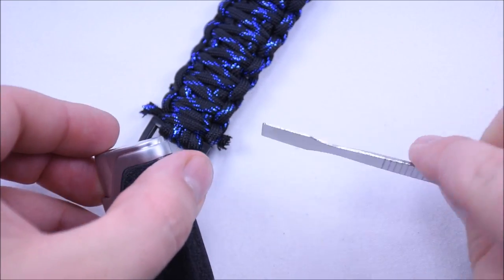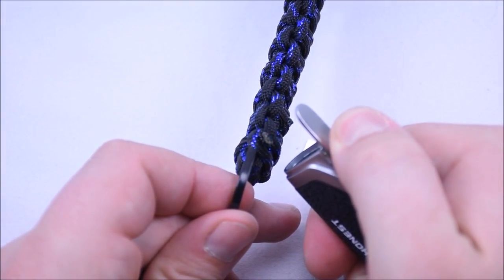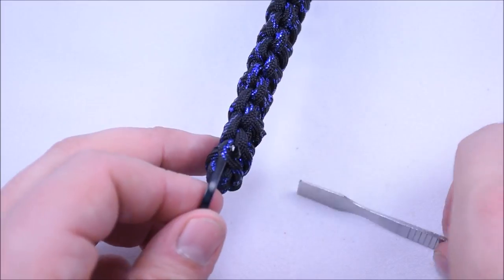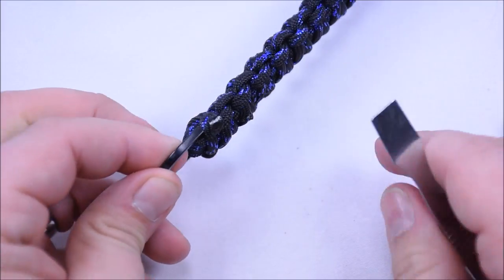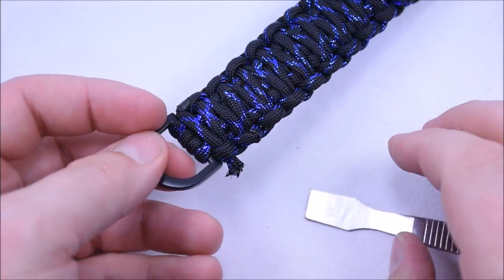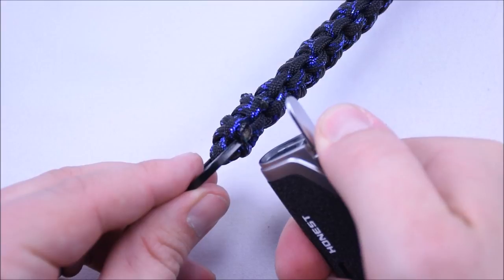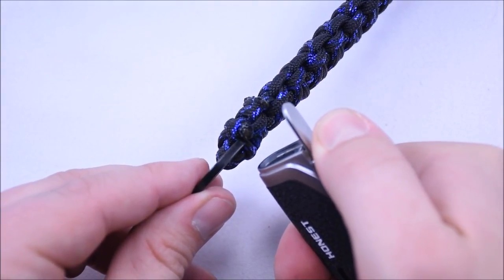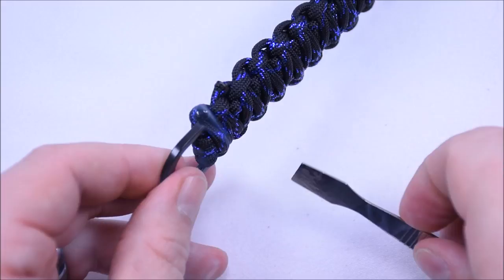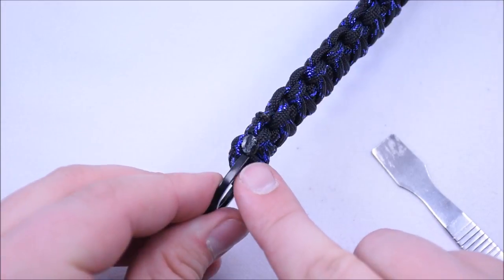I have a torch lighter and a smoothing tool — the smoothing tool is great for rounding over those edges once you melt them. The flame barely touches it, and with the smoothing tool you just roll it right over and get a nice smooth edge that's flush with everything and won't snag on your clothes. The other great thing with black paracord is that you can burn it to black and it matches right into the rest of it.